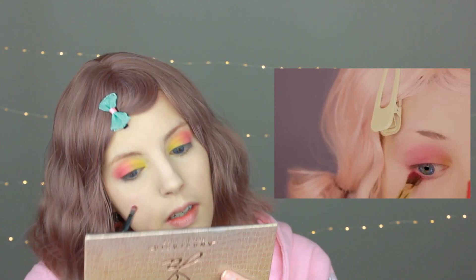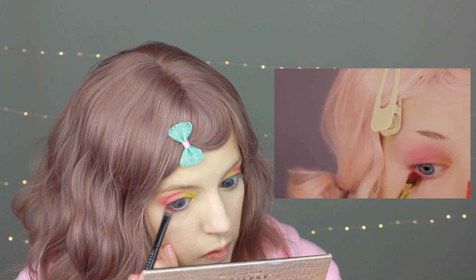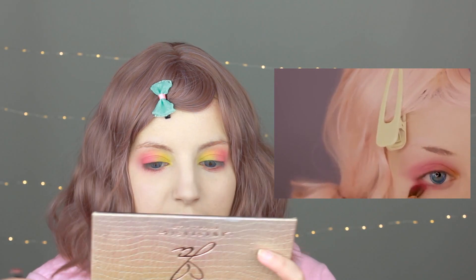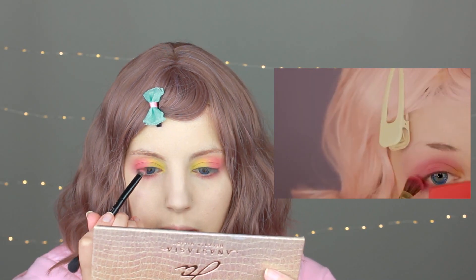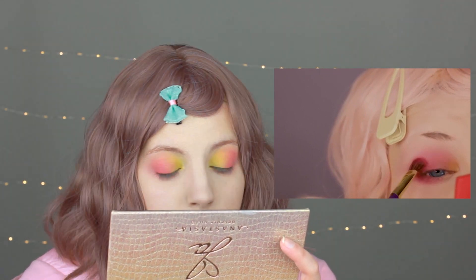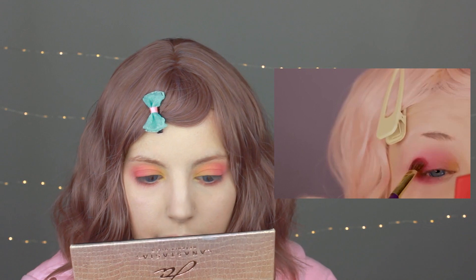Next, she's applying the same pink color on the bottom of her eyes. I noticed that the pink color is blended a lot more with the yellow, so I will work again on the eyes. I think it's not that bad.